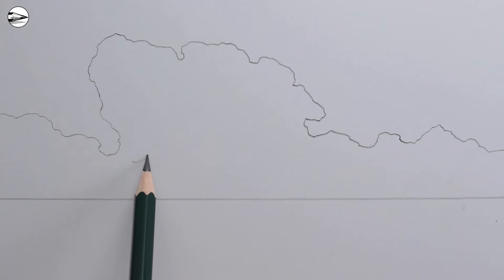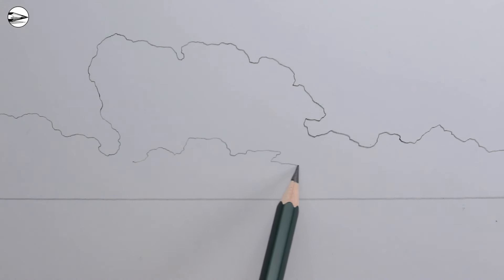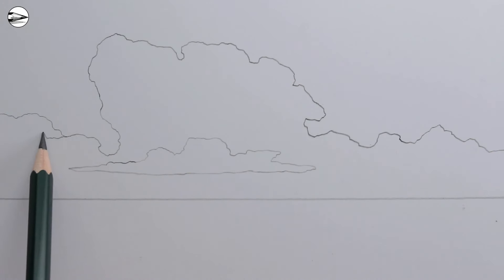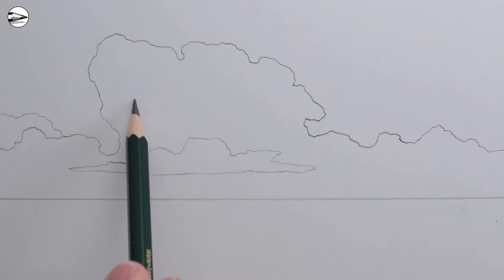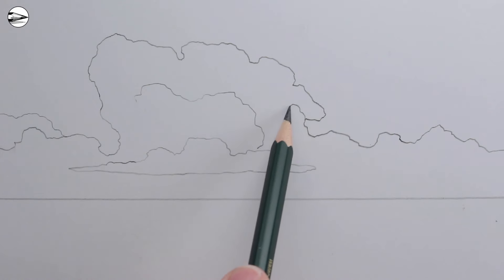Next we can draw some inner lines of clouds in front of the main cloud, again using soft sharp guidelines. Try to make the lines look precise. Towards the horizon line, the cloud shapes will get smaller and thinner.